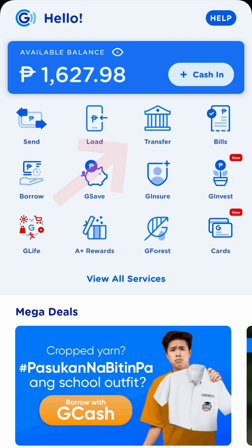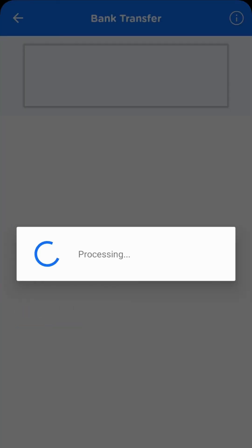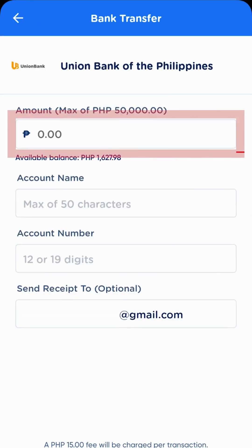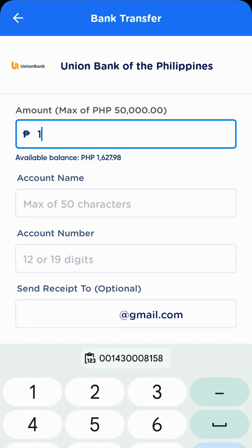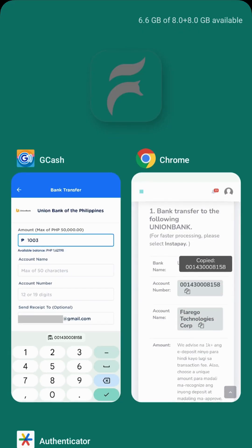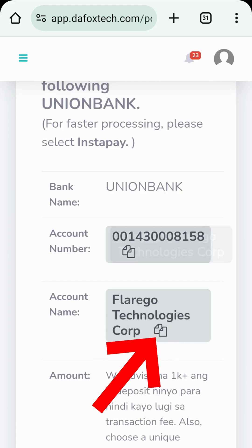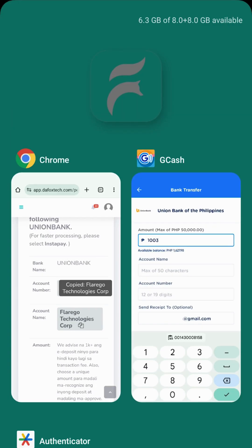Open your GCash app. Tap Bank Transfer. Select a bank and then enter an amount of at least 1,000 pesos. The minimum amount per transaction is 1,000 pesos. Enter a unique amount to help the replenishment team easily trace your request. Then, tap this icon to automatically copy the account name and paste it in the box.